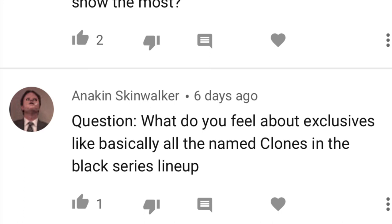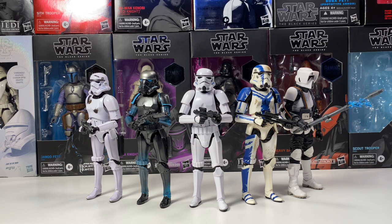NikonSkinwalker asks: what do you feel about exclusives, basically all the named clones in the Black Series lineup? I think it depends. You're going to have to get some exclusives here and there, and I think the Gaming Greats line is a perfect example of good exclusives. But some exclusives that are hard to get is where it really starts getting annoying — like the Walmart wave of figures, which were so annoying to get. Some stores got 50 at a time while others didn't get any at all. The Clone Wars wave pre-order system was so hard, and they kept getting delayed.